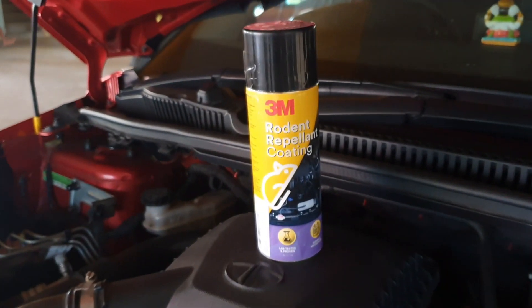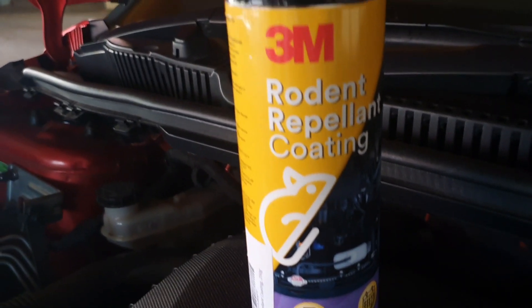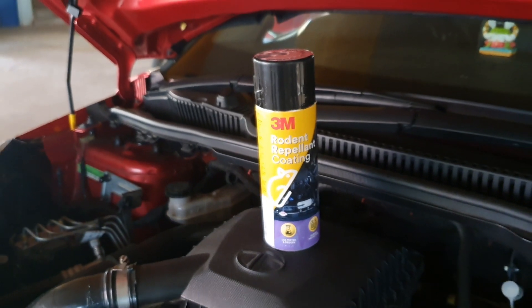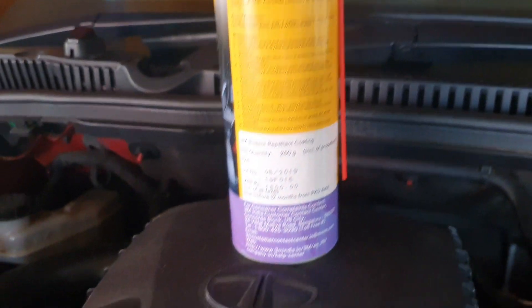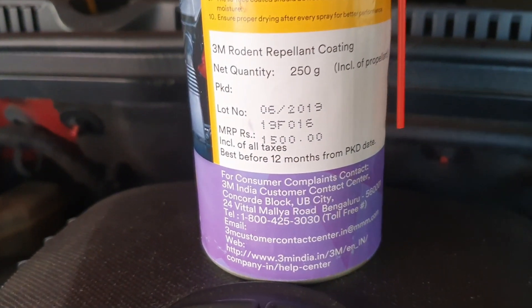I used the same product around 8 months back. After the rat bait, till now I couldn't find any rodent presence on my car. Meanwhile, the recommended lifespan of the spray is about 6 months, so I am planning to spray it again. I bought this from Amazon for 500 cents — I will add the link in the description box if you'd like to buy one.